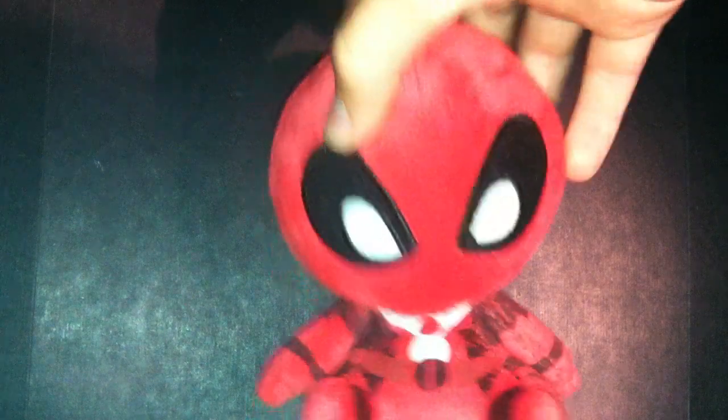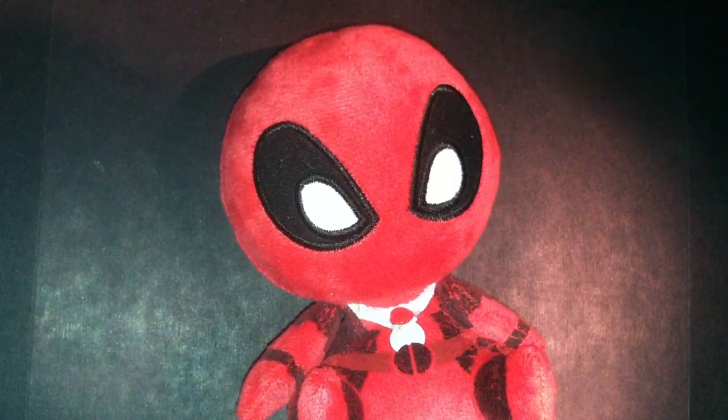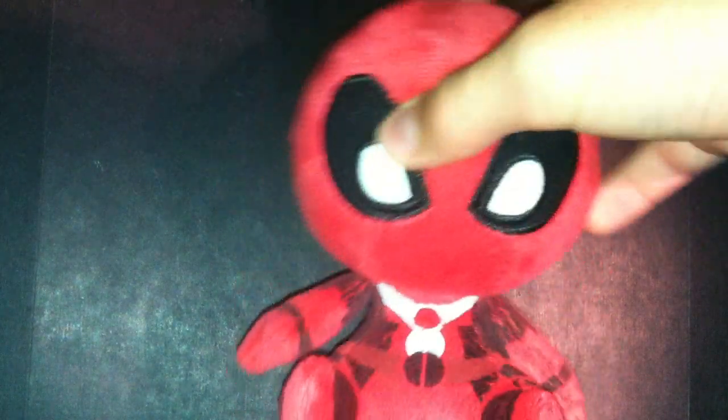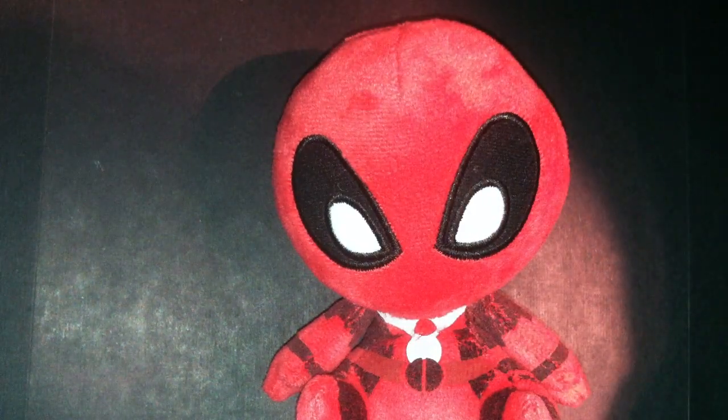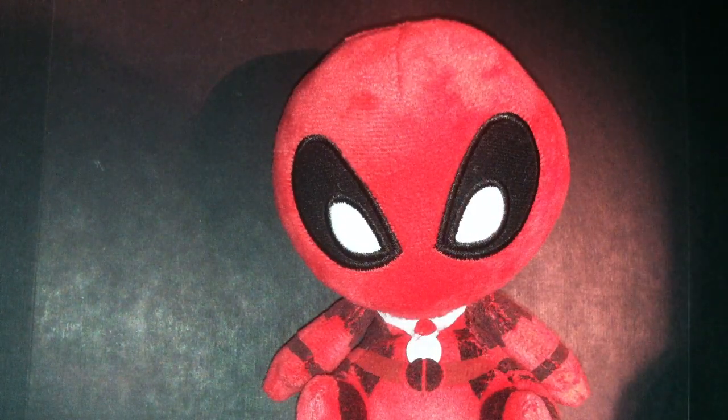I like it. It's very nice, very cool. I'd recommend you pick one of these up — any kind of Mopeez. I don't like the Groot one that they came out with, but I love the Deadpool one. So yeah, that's it for this review. Please comment, like, subscribe. More news and reviews will be up, and maybe my Dragon Ball Z Resurrection video will be up today or tomorrow.